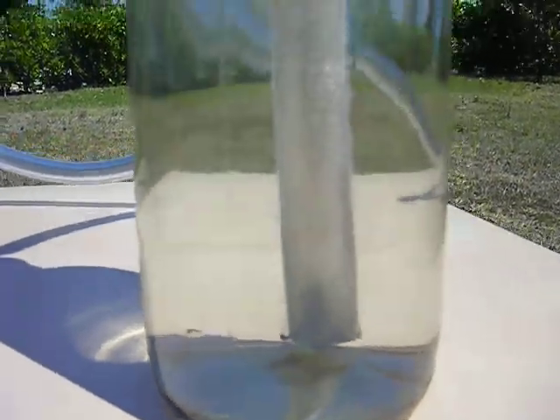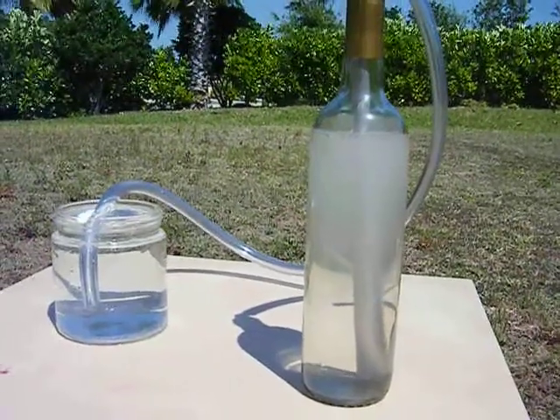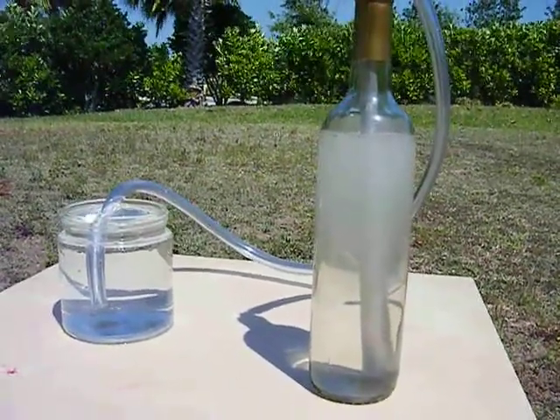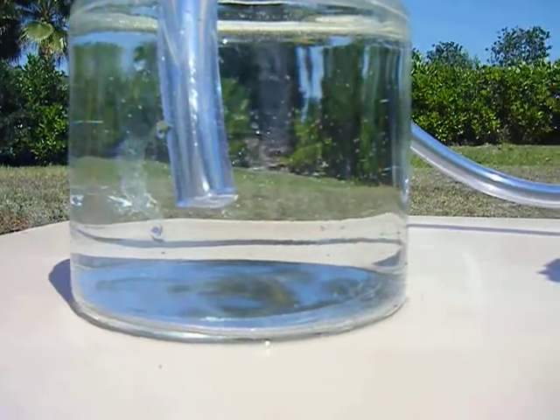Looks like this would be a very long-lasting vessel, but we will have to see how long this would last and what it would do. We'll keep it updated — that's the flow rate right now. If it's not going to speed up much faster...